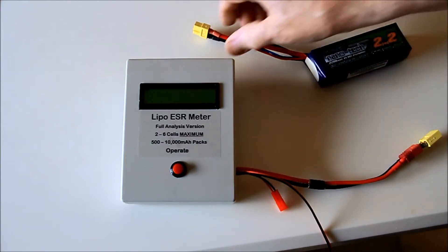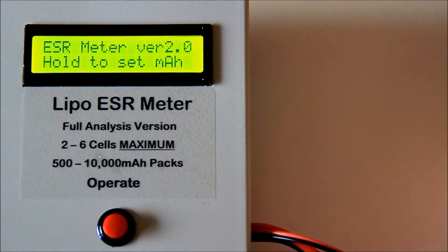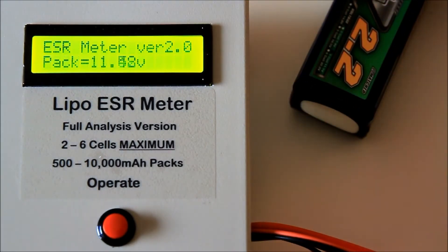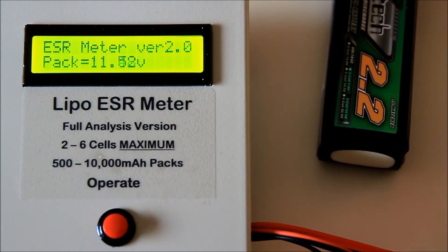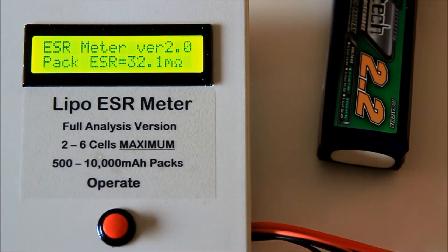You connect the LiPo power leads and the meter will display 'hold to set milliamp hours' and after 3 seconds the pack voltage. Pressing the operate button will display the ESR of the pack, which includes the resistance of the power leads and connectors — in this case 32.1 milliohms.